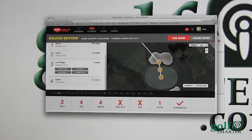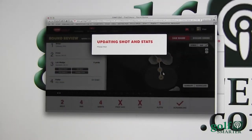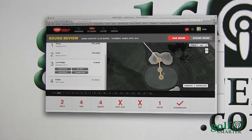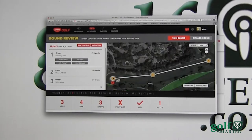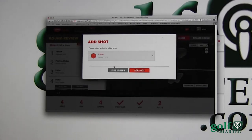A one-putt out of the sand — it showed that I did hit from the sand, which is good, and I got myself in line to do it. Now we go to the third hole: I birdied, and this shows that I did birdie it. Once you get the hang of it, it goes by a lot quicker.